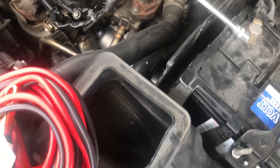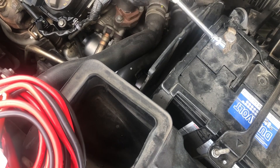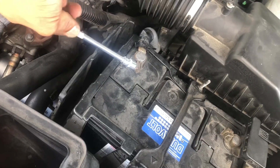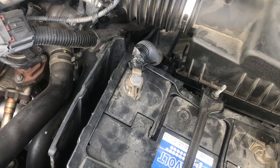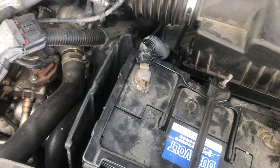First, loosen the negative terminal. Make sure that your tools do not touch the casing of the car, as that might result in a nasty shock. Also ensure that your tools don't touch the casing of the battery.